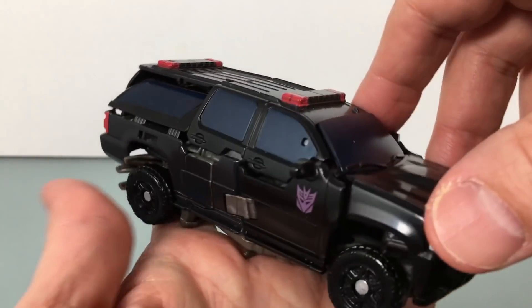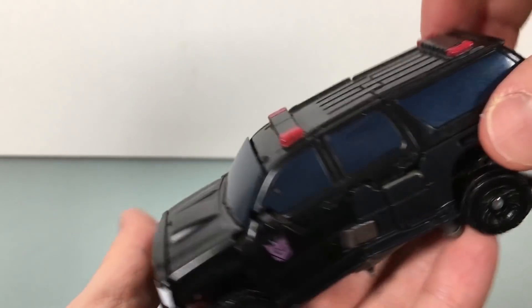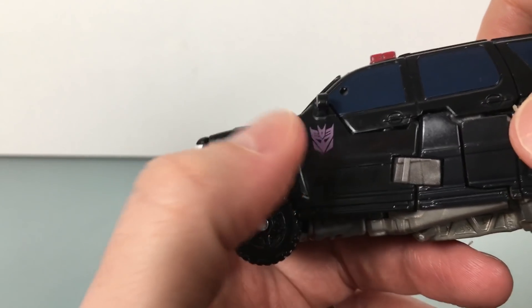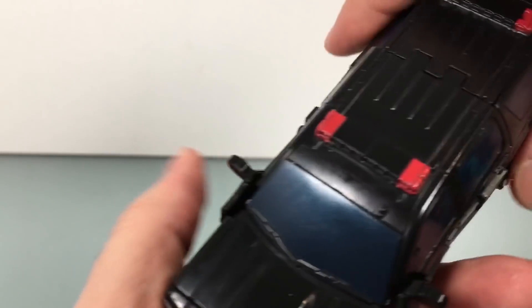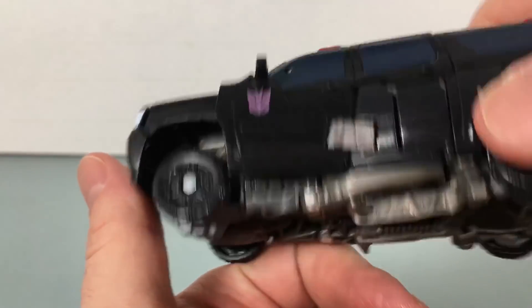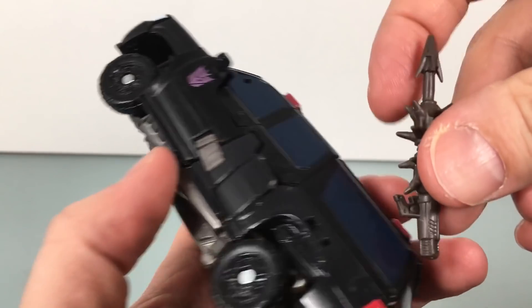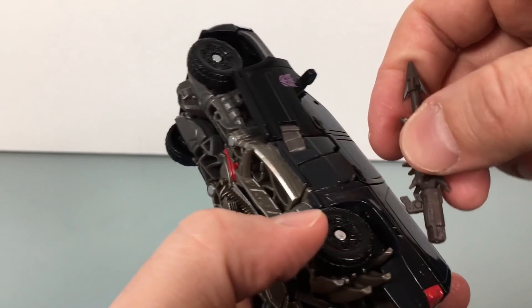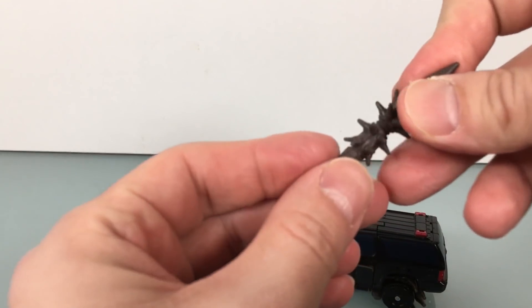The truck — I can't remember what type exactly — has lights and sirens. It's got Decepticon symbols on the sides and the windows are like a dark pearlescent bluish. That's it. It's kind of a mess, kind of frustrating. There are these missile weapon things that can go on the side here if you want — soft plastic, kind of a brown molded look. Not so bad.